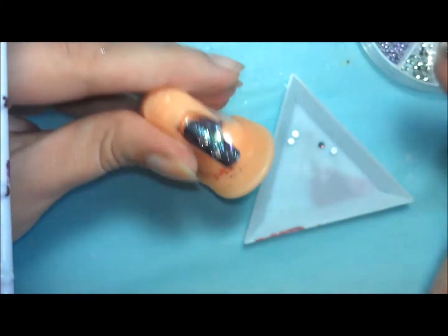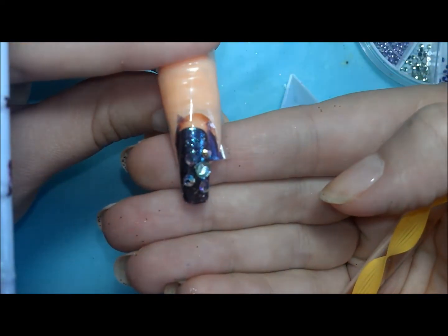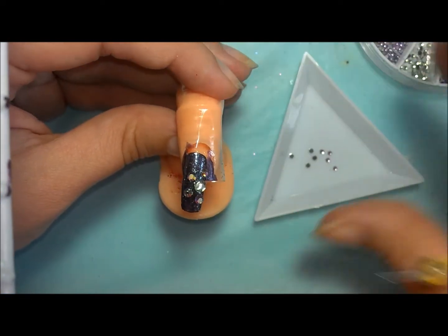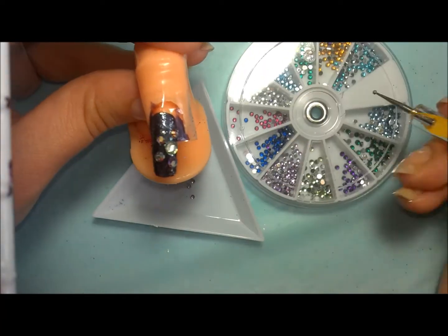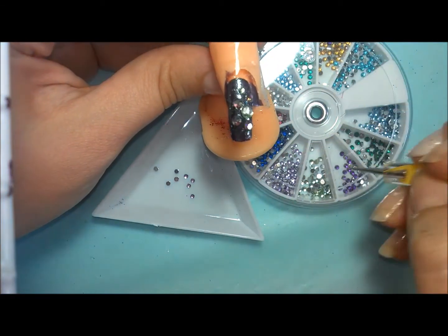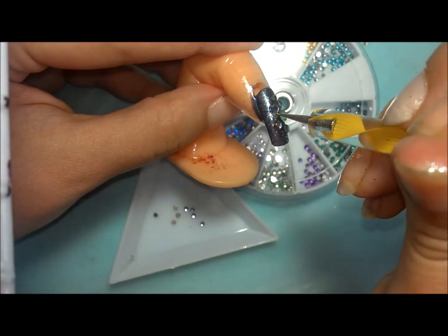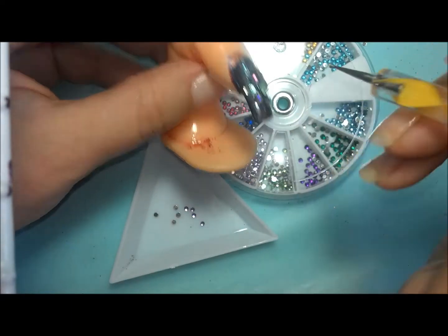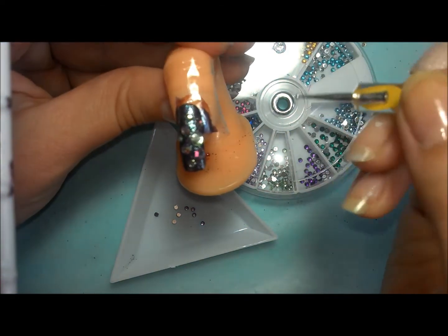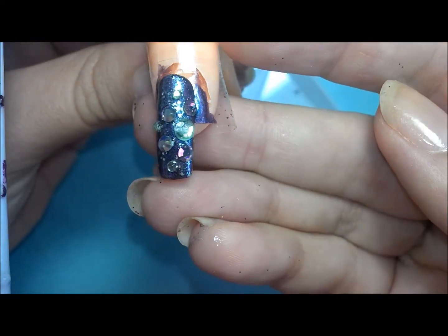Start in the middle with the biggest rhinestone and then work your way out in layers — think of it like the solar system. Work one color out, then do the next one spaced out. Then go ahead and tap it down again with your dotting tool just to make sure they're really stuck on to the nail, because that's obviously the most important thing. When I work, I usually do a couple, tap them down, do a couple more, tap them down, because you really want them to be absorbed into that thick layer of nail polish. That's what's going to help keep them on longer. I don't use nail glue, and the manicures I do with rhinestones are some of the longer lasting ones.